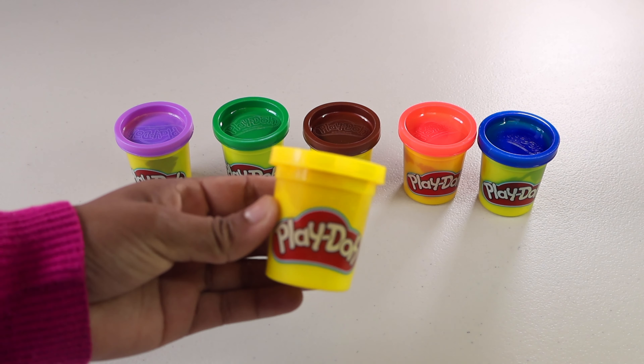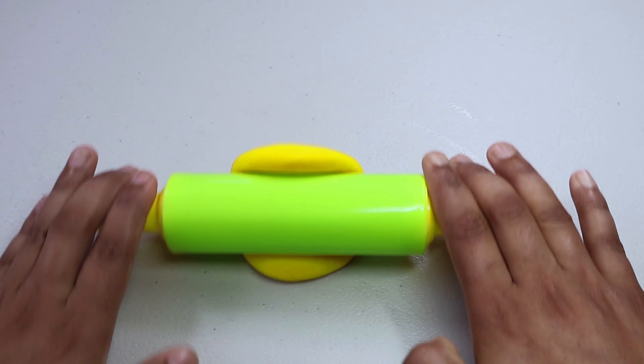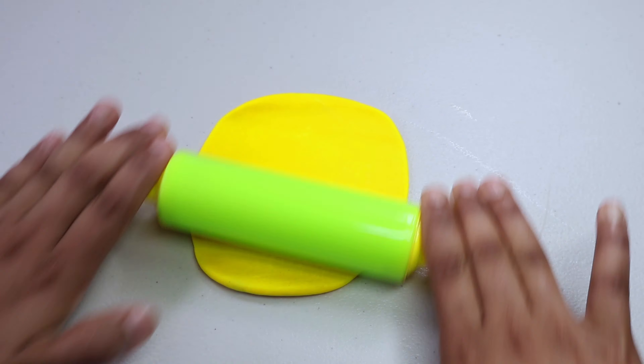Let's put one eye. Do you know which animal we made? It's a horse! Look at these horses eating the grass. Did you know horses have different colors and patterns?